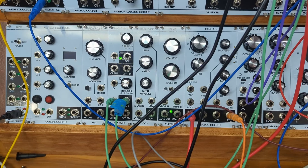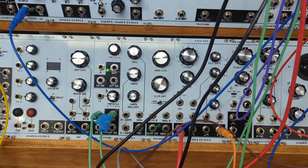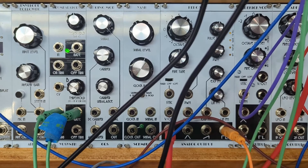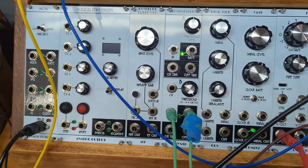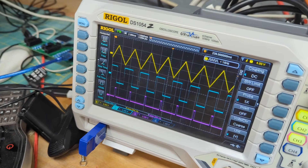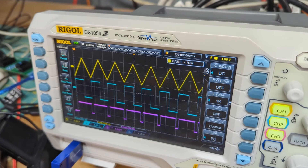Now I've used the comparators with a control voltage input, but you can also use it with an audio signal input. Here's the VCO with a triangle wave output and a square wave output. Suppose we wanted another pulse wave output — we could take the triangle wave and send it into the comparators and play with the threshold. The output is a pulse wave whose width depends on where you set the threshold. We can even plug in a control voltage and get pulse width modulation.